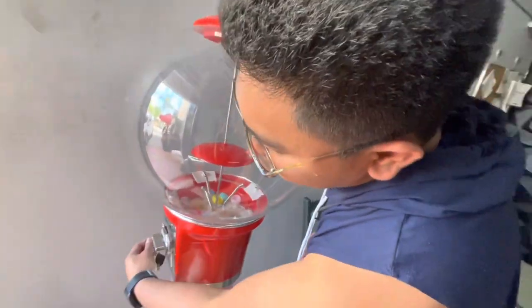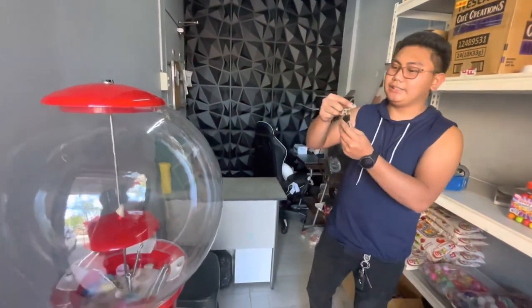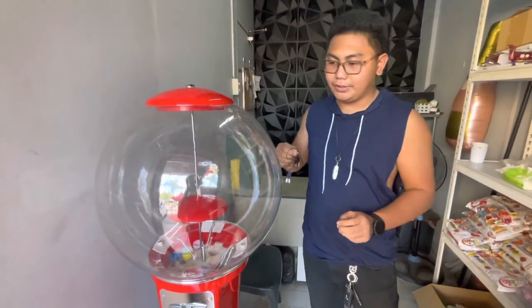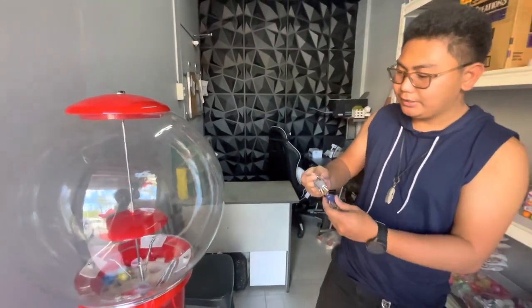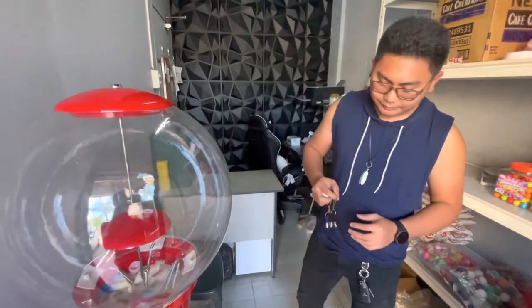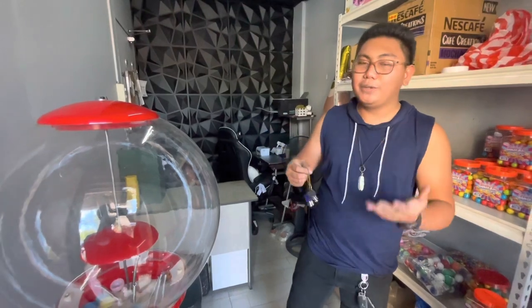When you order this spiral vending machine, it comes with two different keys. The black key is used to open the upper part of the machine, and the blue key is for the cashback compartment. And of course, there are duplicate keys included as well.